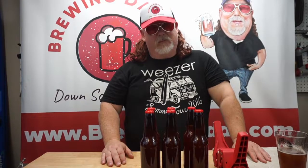Peace out people! Don't forget to subscribe, share, and like our video. Also visit brewindaddy.com — we really appreciate you. Peace out!